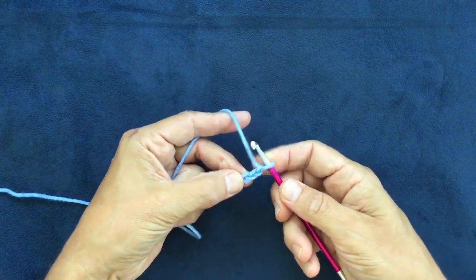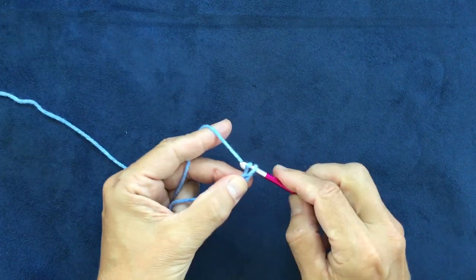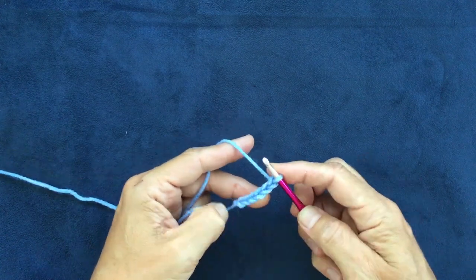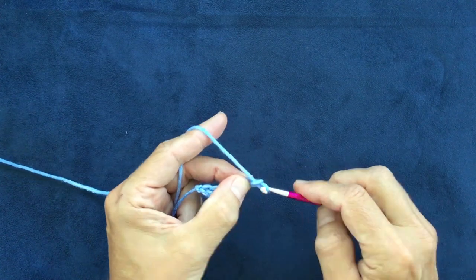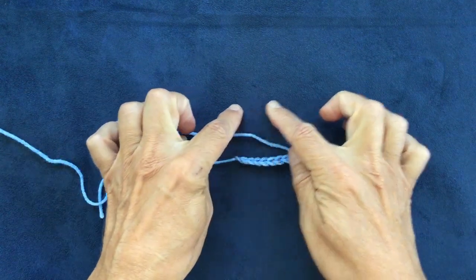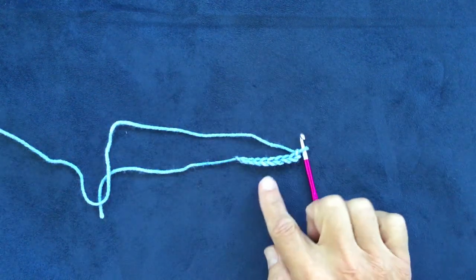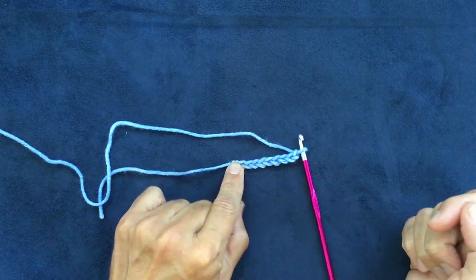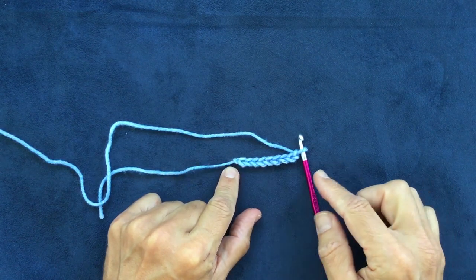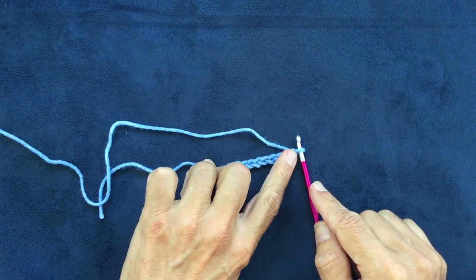To begin, you're going to chain a multiple of three. If you want a really skinny rectangle where you're going to have a longer edge and a narrow end, you're going to chain a lot more multiples of three. For this demonstration I'm just going to do nine: one, two, three, four, five, six, seven, eight, nine.